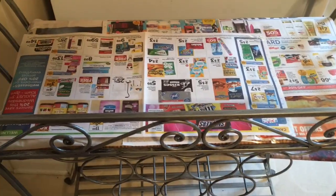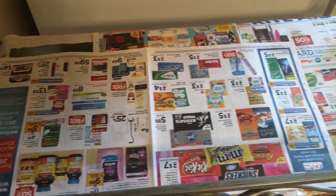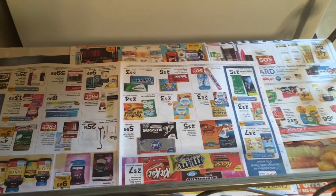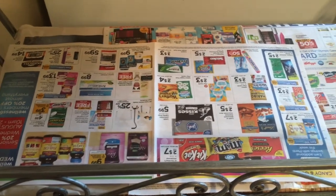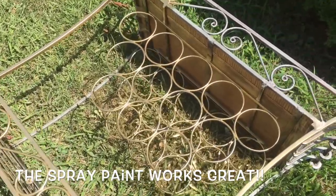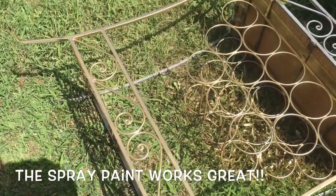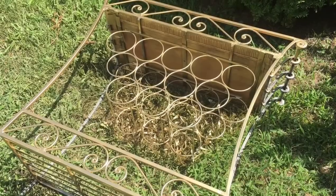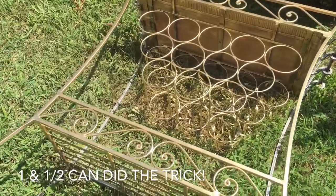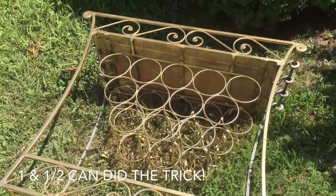I've taken some old newspaper and covered up the area that I do not wish to spray paint. Next, I took the rack outside and started applying the gold metallic spray paint. The only error I made was not placing down newspaper prior to spray painting, but it's okay — I think it's turning out pretty good so far.